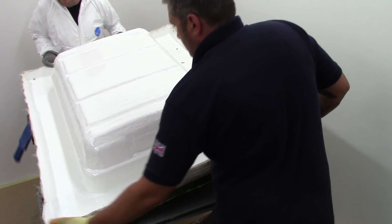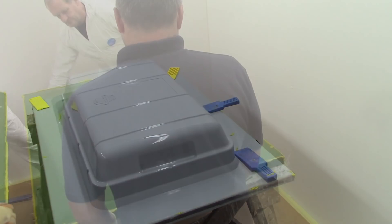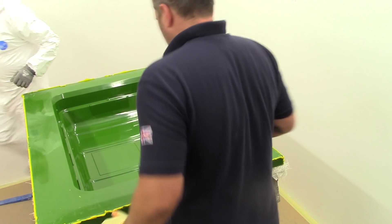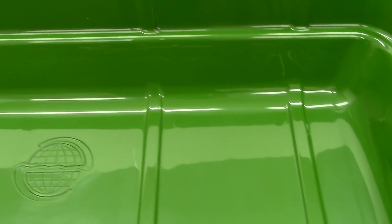The advice and information given here is for guidance only and is given without warranty. Users should determine information given and use their own judgment to determine suitability. As with all projects of this nature, suitable protective clothing should always be worn. Please read the safety and technical data sheets.